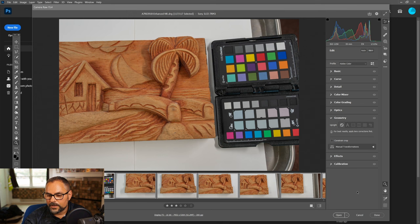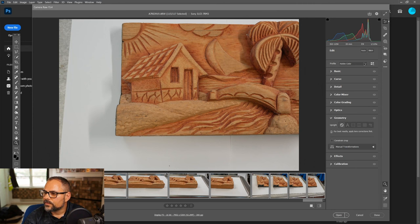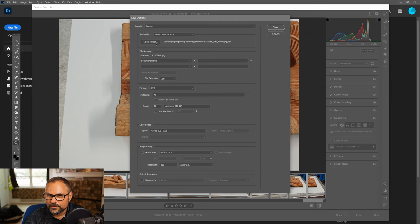Now they're all ready to export. I'm going to select all the photos except the chip chart and export them. I always export as JPEGs — some people are purists and use TIFFs, but I've done comparisons and can't find any visible difference. JPEGs are much smaller, and after using them for a long time I didn't see any quality difference.